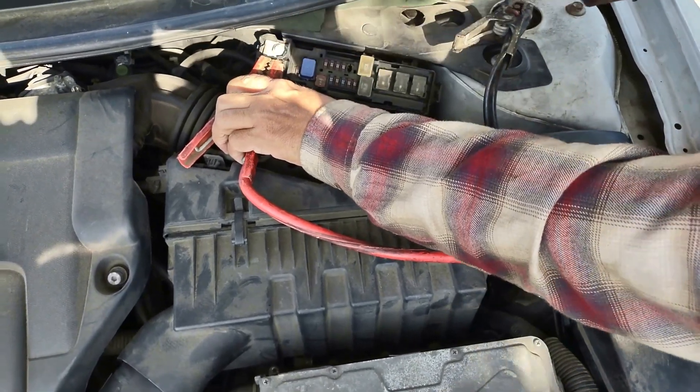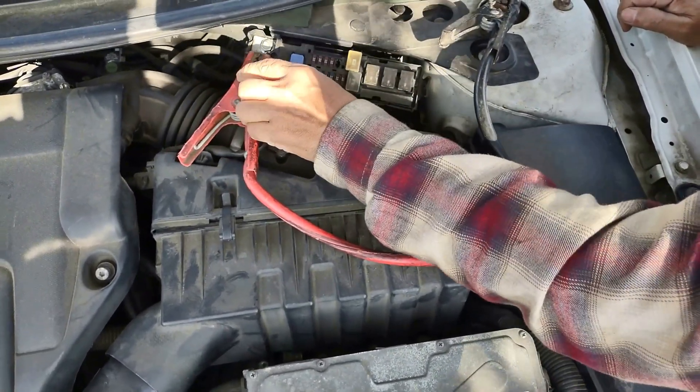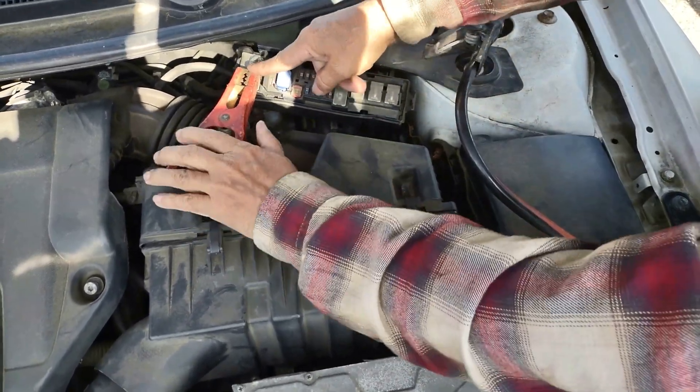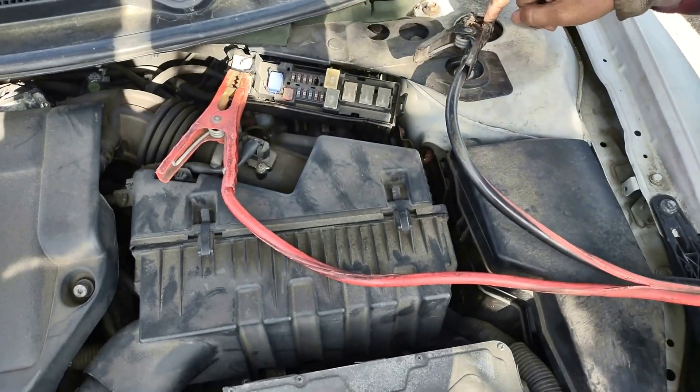Alright, we got it to start the vehicle. That's how you start the Nissan Altima hybrid — positive on the first terminal here and the negative here.